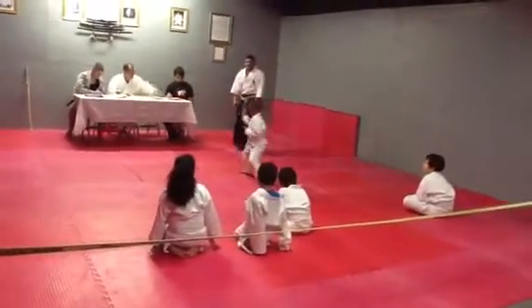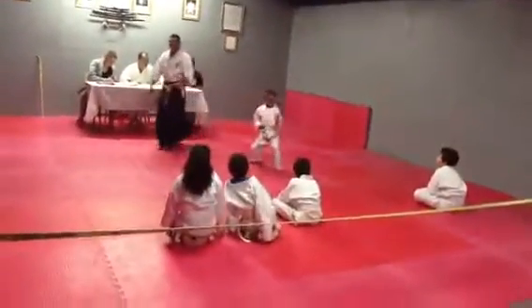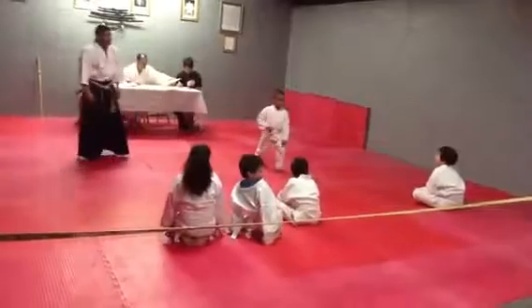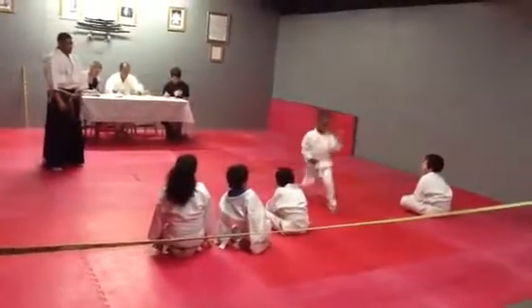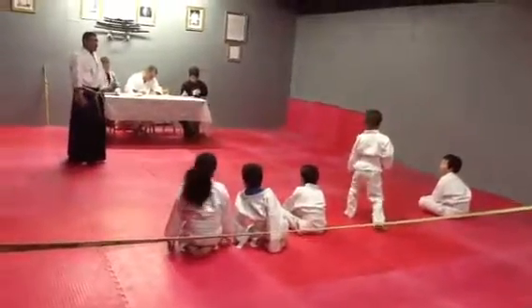Hai-che! I-che! Mawa-te! E! E! Hai-che! Mawa-te! E!